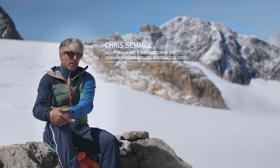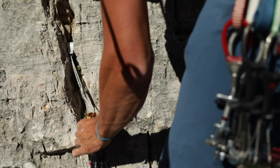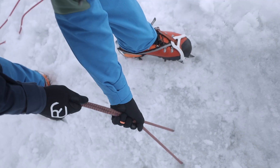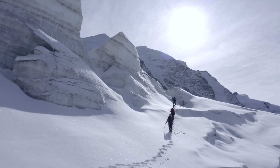On high alpine tours we move across rock, ice and snow. On the rock it is relatively easy to find anchors — here we can use pitons or cams. On ice we have the option to use ice screws or drill a V-thread. But the hardest type of terrain for anchors is firm snow.